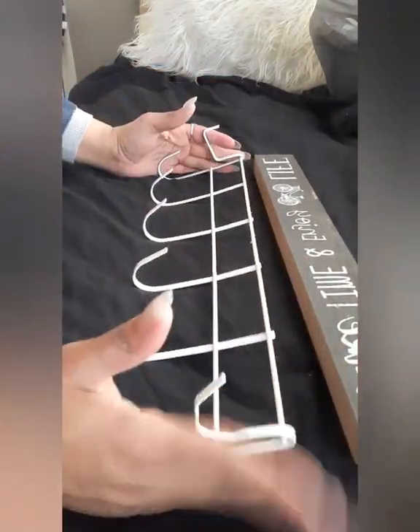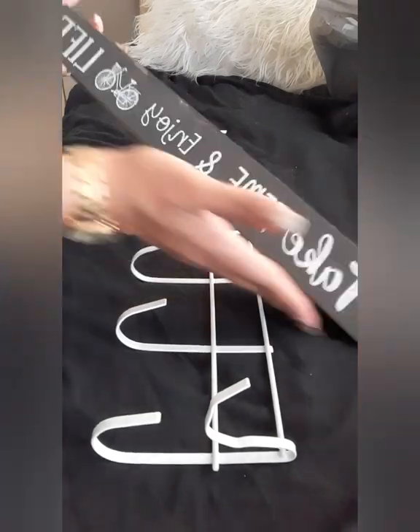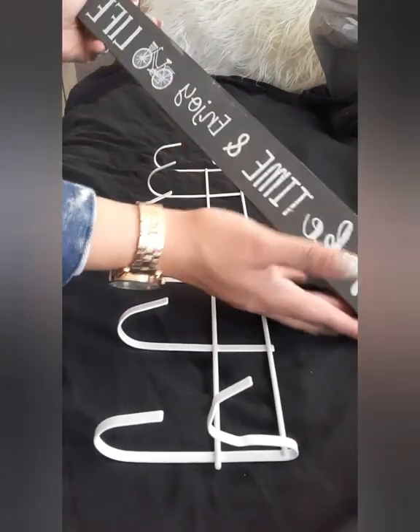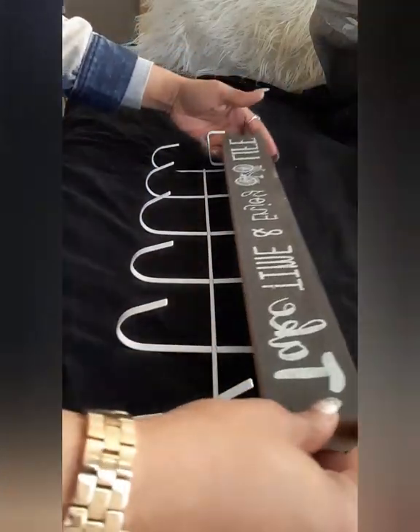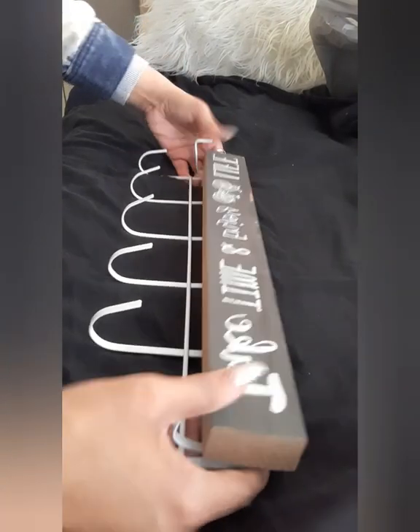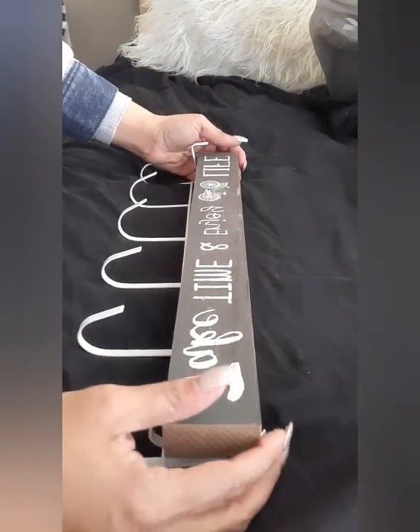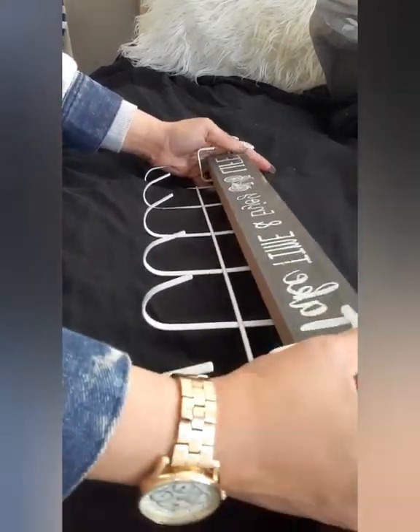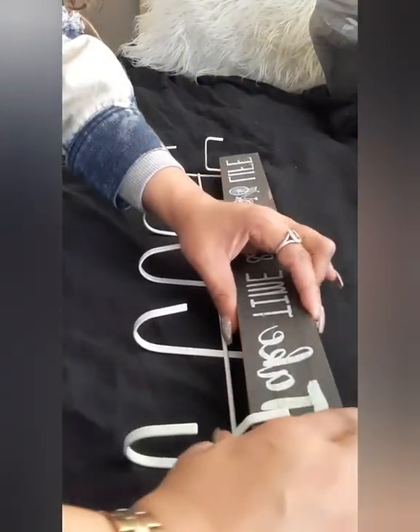So what I did was I bought this right here and I thought it was cute — it says 'Take Time and Enjoy Life' — and I was going to place this right here on top to hold it. Maybe I should have bent it like I did this one, because this one seemed to be holding much better.